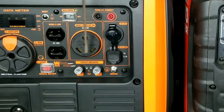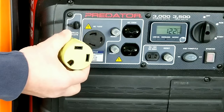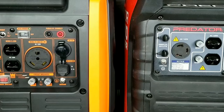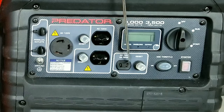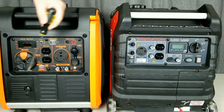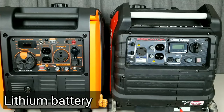Both generators have weather-protected switches, except for the reset button on the Win. Both have 120V plugs, but the Win comes with an RV-ready plug while the Predator comes with an L5-30 adapter — a more popular household plug for power outages that also works on a trailer. Both have parallel-ready ports, and the Predator includes port covers. The Win adds extras like a 12-volt socket and USB, which the Predator lacks.